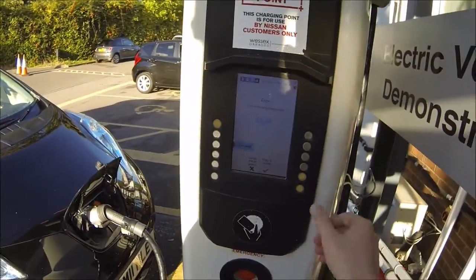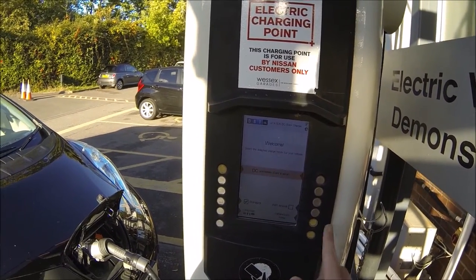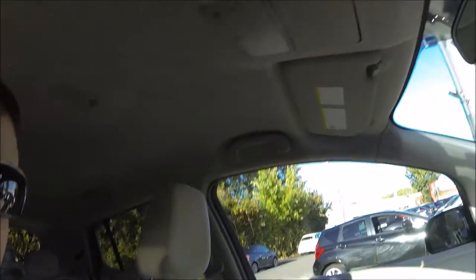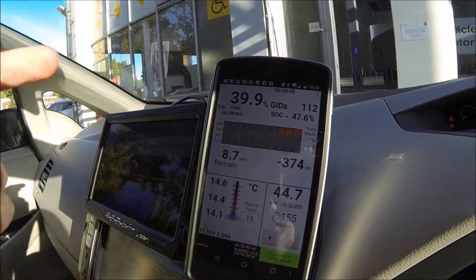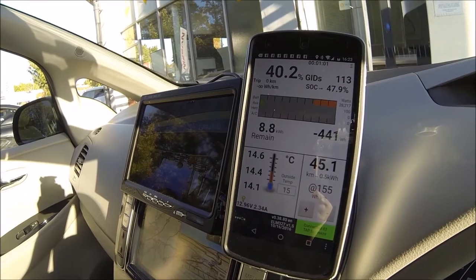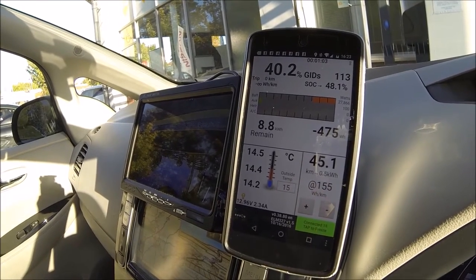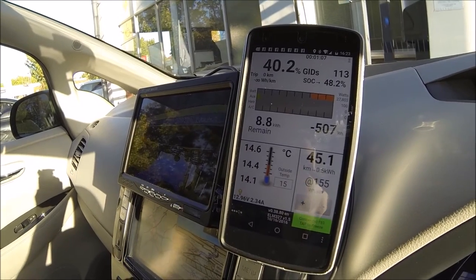Rookie mistake — you should remember to turn the car off before you start the charge. Another great feature of Leaf Spy: now we've sat the charger, we can see almost 30 kilowatts going back in. You can see the charge going back in — something that the manufacturers never seem to think people want to know, but actually having a readout of just how many kilowatt hours you've got left in the battery is so useful.